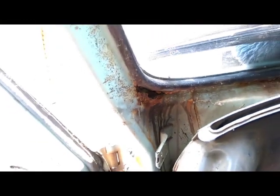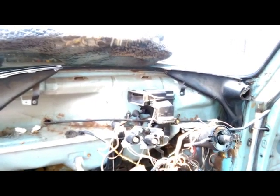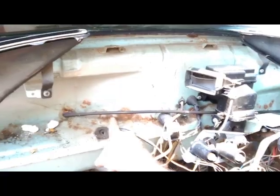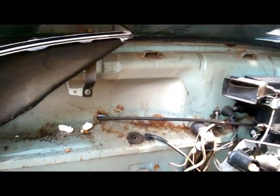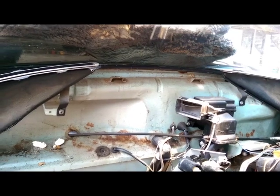Now I can see all the rust repairs — that's the worst of it there. And I'm pleasantly surprised — these super beetles are notorious for the fresh air box rusting out, but this one's actually pretty good. It's got a little bit of surface rust starting, nothing serious, no big gaping holes like you often see.